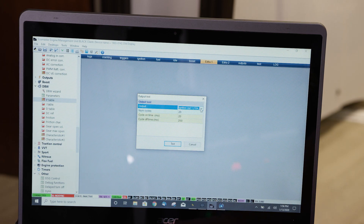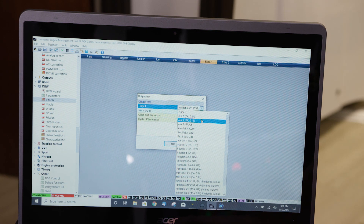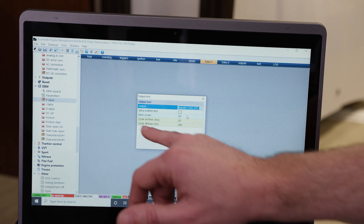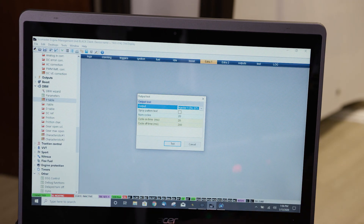I'm going to show you how this works. I'm going to choose injector one. For an injector, you can use a little bit more cycle on time than you would with an ignition coil. With an ignition coil, you want to limit it pretty low so you're not going to burn up the coil by overdwelling it.